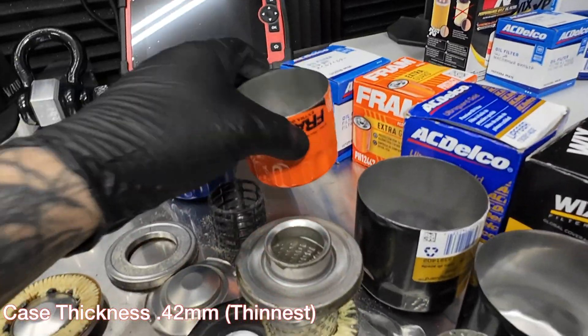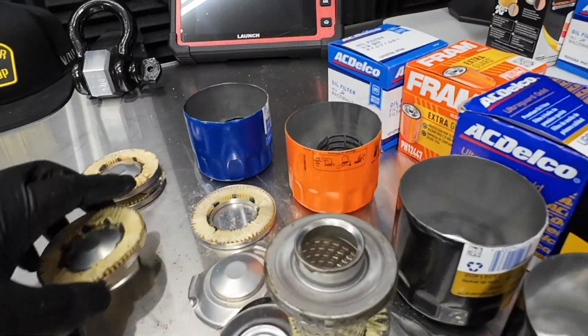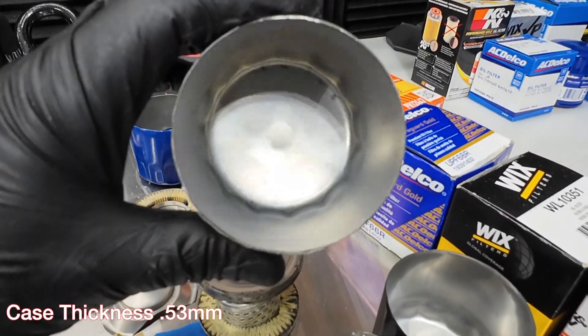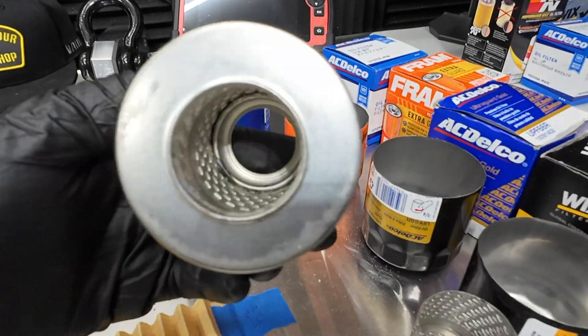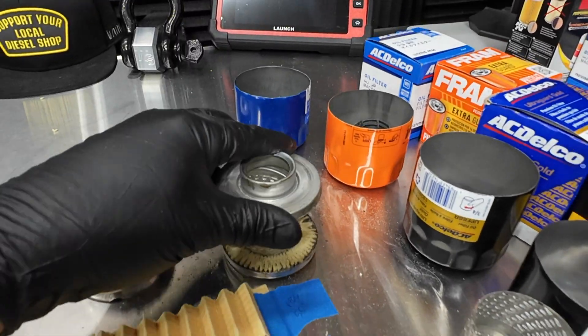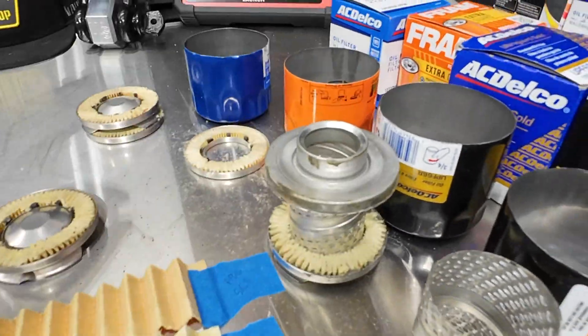The Fram has the same design — it's a flimsy case with a plastic core, but with the same metal end cap setup. The UPF66r has a stronger case — a big difference there — with a steel core design and metal end caps. The bypass valve is the same design as the others.